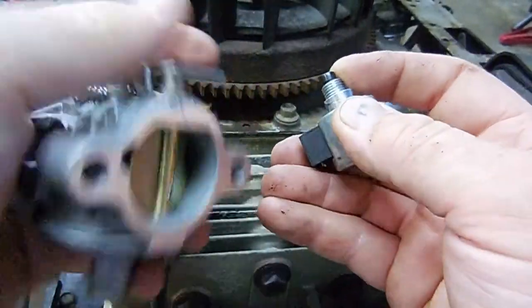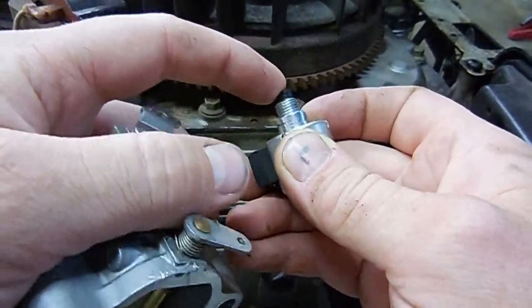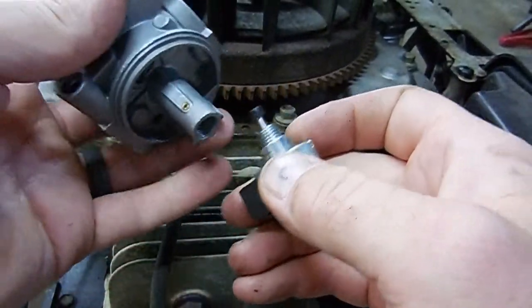So if your fuel shutoff goes bad, your plunger won't pull down. That could be an issue why your mower won't start.